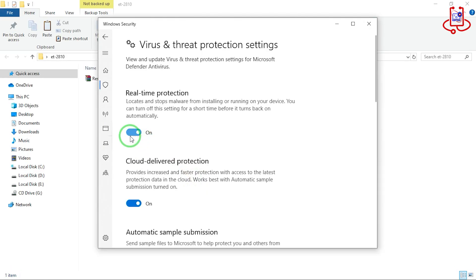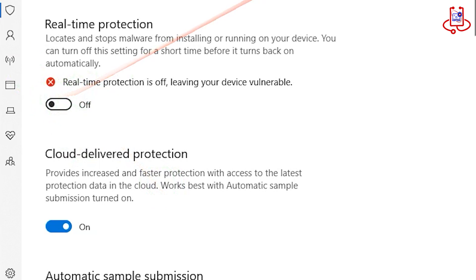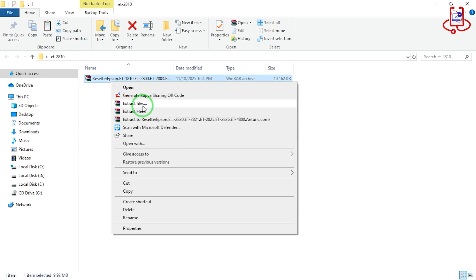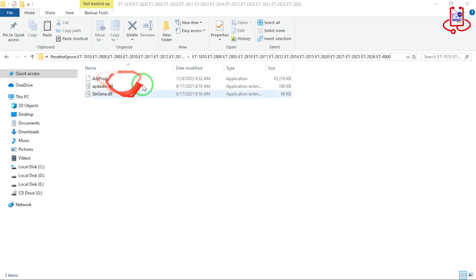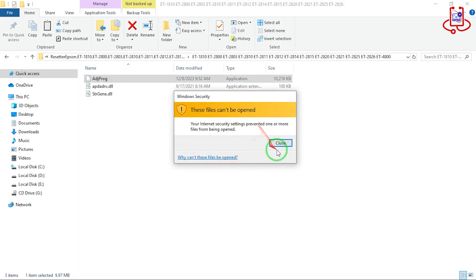Before you open the file, you need to turn off your antivirus. On Windows 10 or Windows 11, you must disable it by turning off the Real-Time Protection option. Now extract the file using WinRAR. Right-click on the downloaded file and choose Extract Here to access the contents. If the file does not open correctly after extraction, delete the folder and then open the downloaded file again using WinRAR.